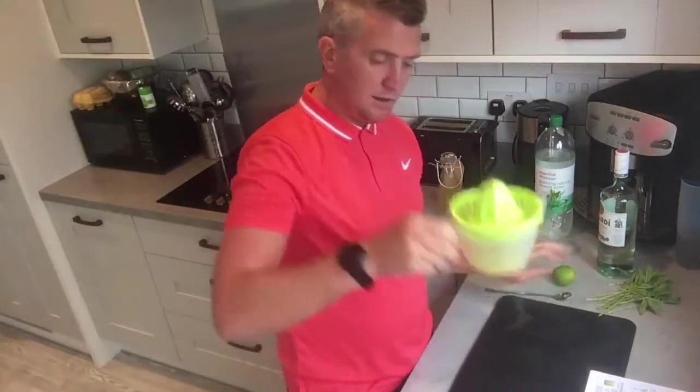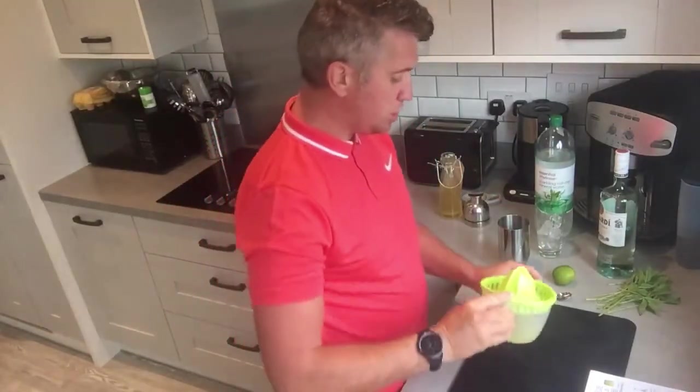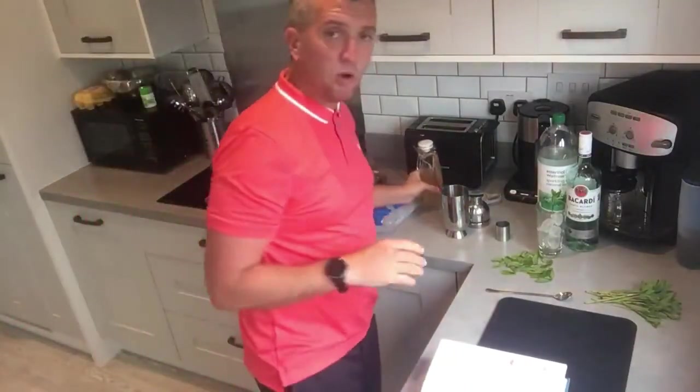I've got the lime juice here — always make sure you save that. We pour our shot out. We've got the elderflower syrup which I've made in advance. I'm actually making some more because it's the season — the first two weeks of June are fantastic for picking elderflowers.